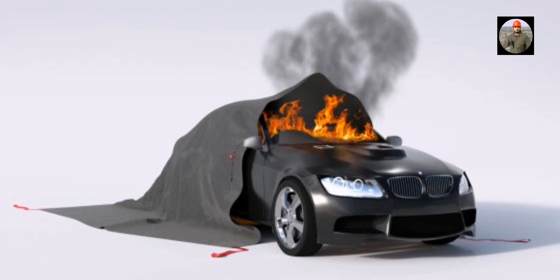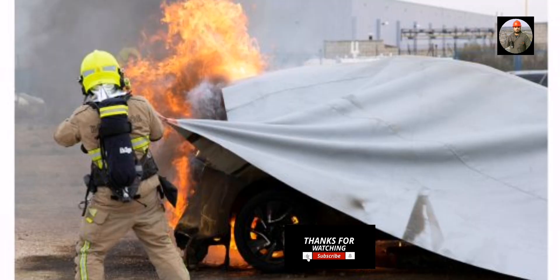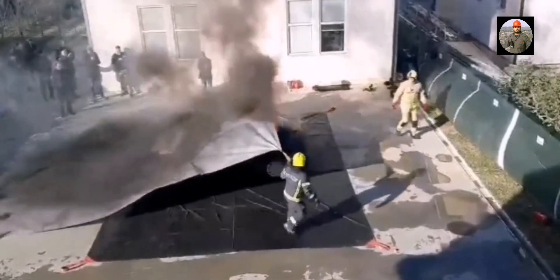Can you use a fire blanket for a car? Yes — car fire blankets are the most efficient way to isolate and extinguish car fires, even in electric vehicles.